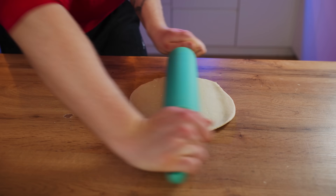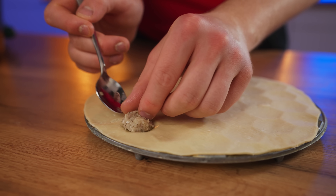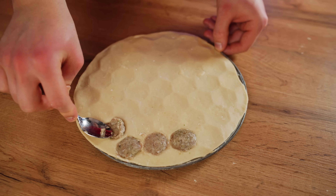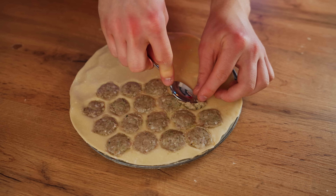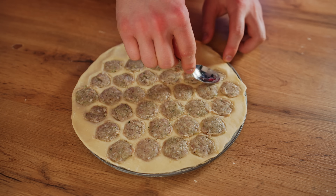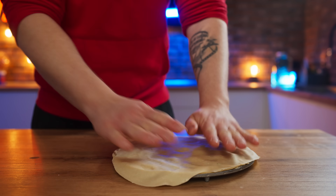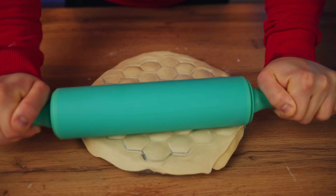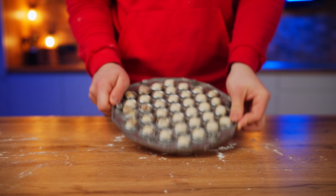We roll out the dough for the dumpling maker as well. We put it on the dumpling dish and press it on with our hands. We take some filling with a teaspoon and put it into each little cell. That's how we do each of the little circles. Then we cover the top with a second layer of dough, press down with our hands, and roll it out with a rolling pin. The dumpling maker is designed so that the two layers of dough stick together in the right places and are cut on the same stiffeners.